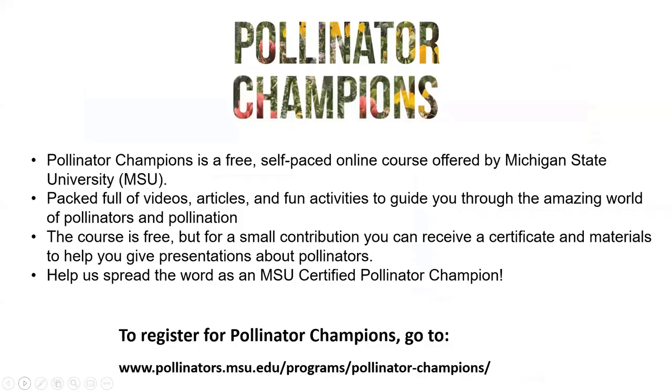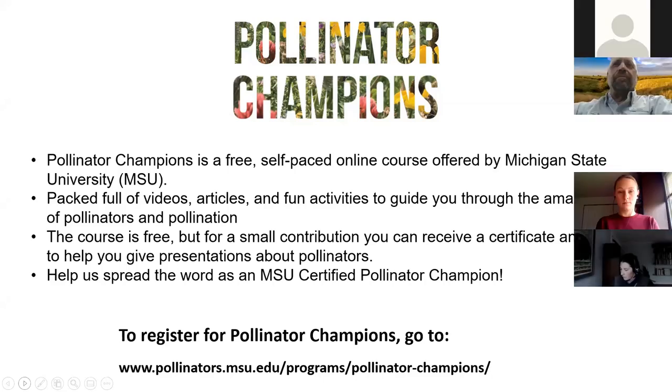One thing we wanted to let you know about is our Pollinator Champion Course from Michigan State University. It's free, self-paced, and online, taking about five or six hours to complete. It's designed to be very interactive — full of videos, articles, and fun activities to guide you through the world of pollinators and pollination. If you're interested in becoming certified, you can pay $30 and we'll share PowerPoint presentations so you can talk about pollinators to others.